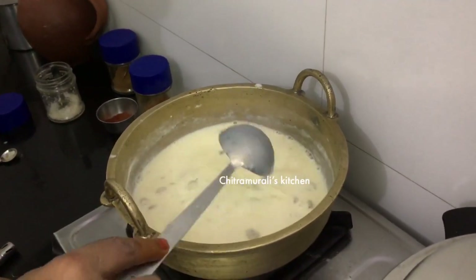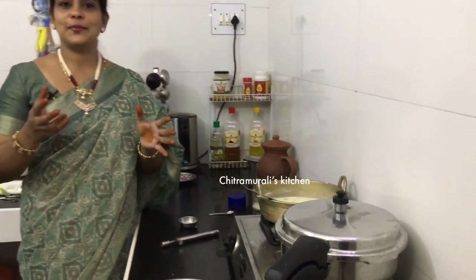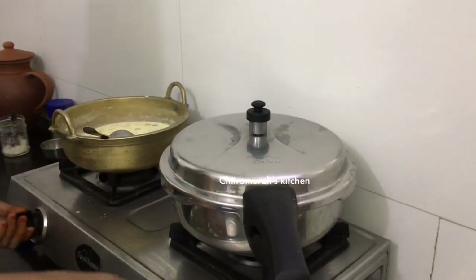Two portions are ready. We have prepared the hot pot for the rice. They are ready. Let's try with the hot pot. We will make some with butter.